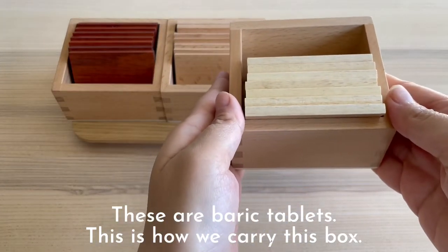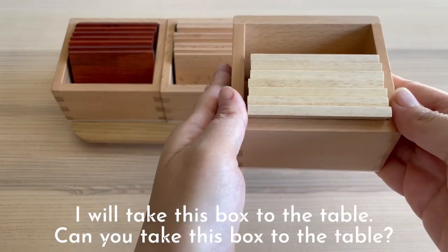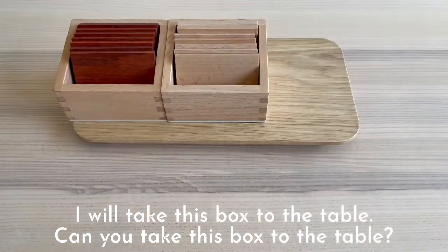This is how we carry this box. I can carry this box to the table. Can you take this box to the table?